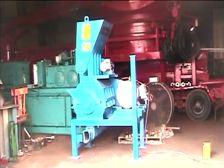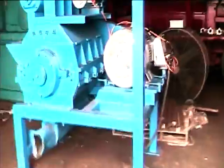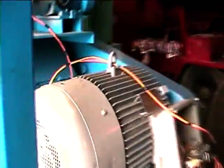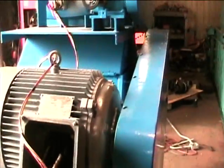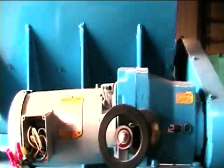ShredPak's G12 secondary shredder. The shredder is powered by a 100 horsepower three-phase electric motor. The belt drives the shredder. The three-phase electric motor also feeds the in-feed.